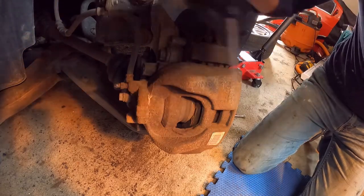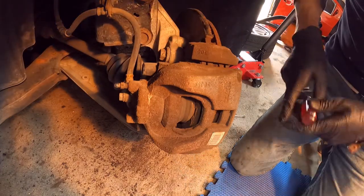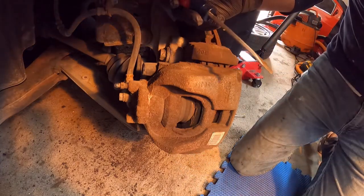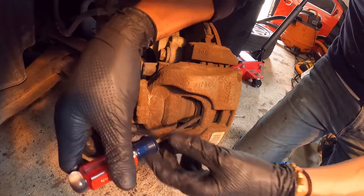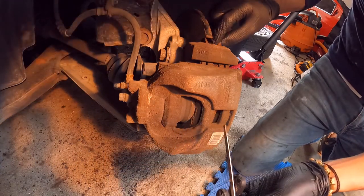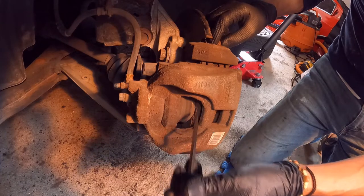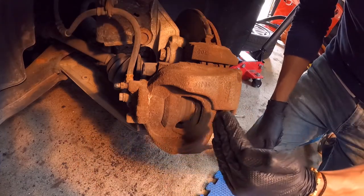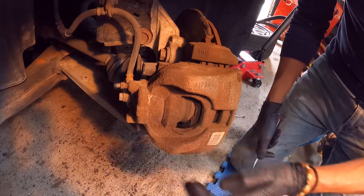I'm going to use a couple of screwdrivers to push the cylinder inside of the cavity. The way I do it is I always place the screwdriver between the brake pad and the rotor — never directly on the cylinder. The reason for this is to push the cylinder in the most even way possible and avoid any damage inside of the cavity.